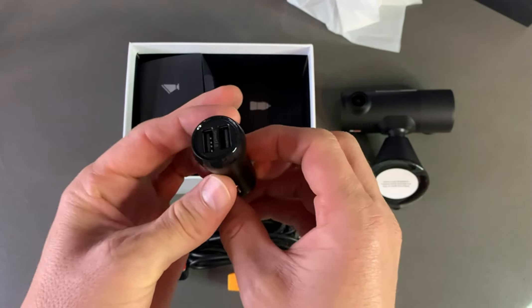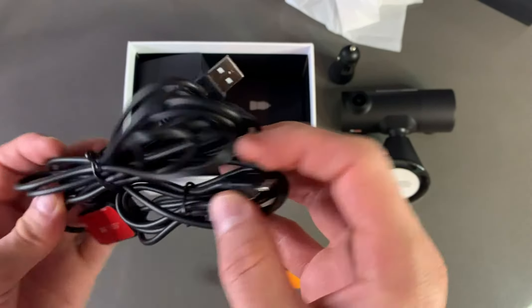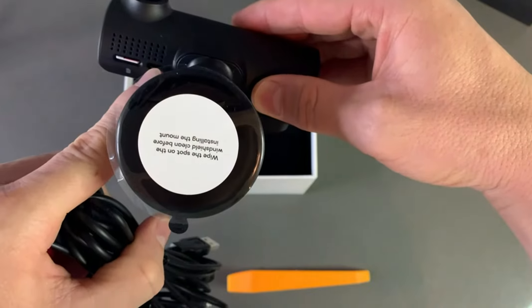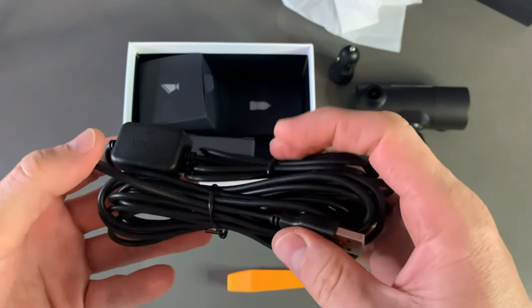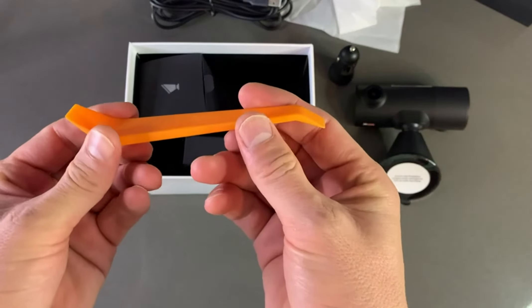Inside the box, you will get a car charger like this, and you will also get a USB charging cable for the camera. The cable goes into the camera here — it's a long cable with some sticker attachments.